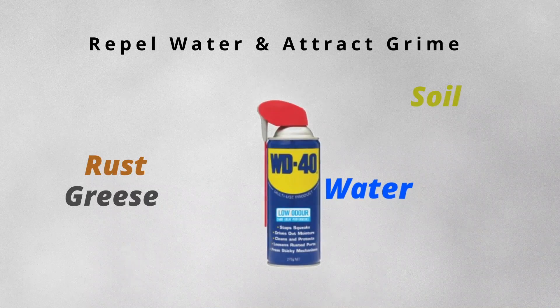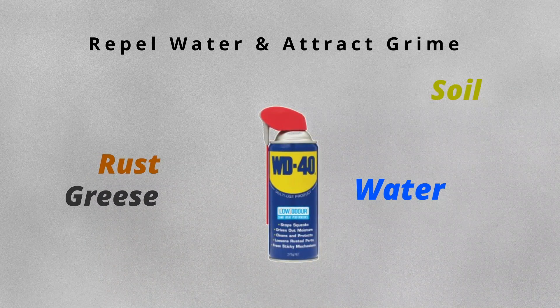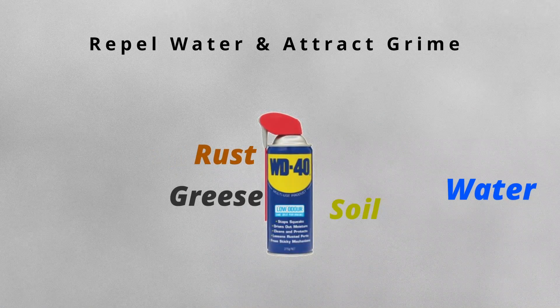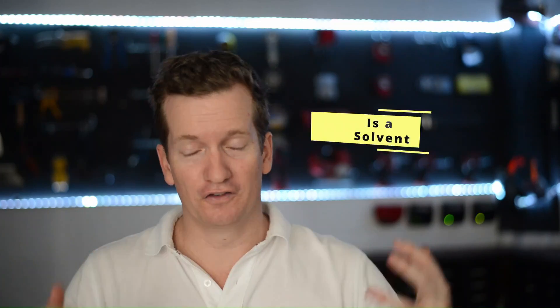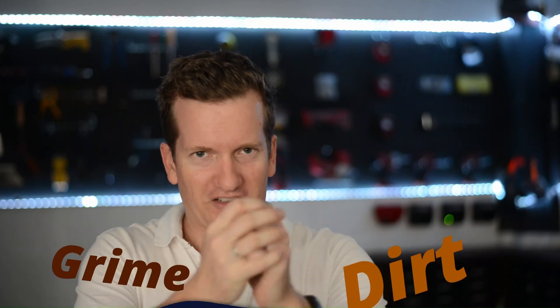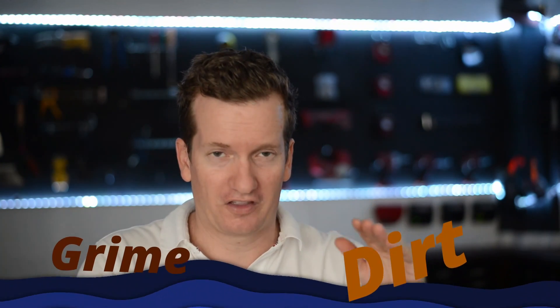The original Water Displacement 40 chemical acts as a repellent to water, but it also acts as a chemical version of a magnet for all the bits of grime and nasties that get caught up in your machinery. There is a big misconception I need to clear up about WD-40: it is not a lubricant, it is a solvent. A solvent is a chemical that either dilutes or disperses other substances.